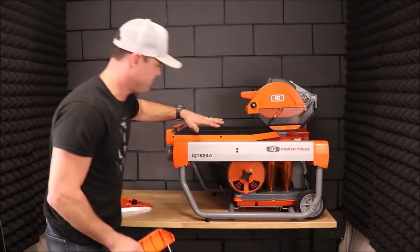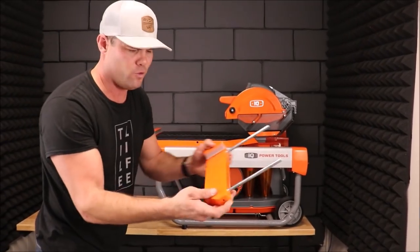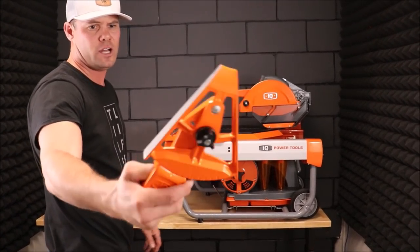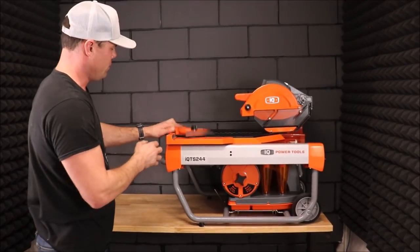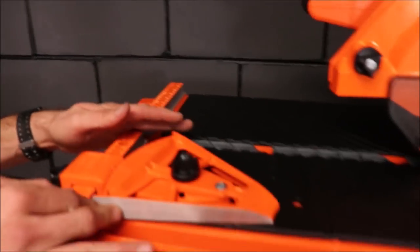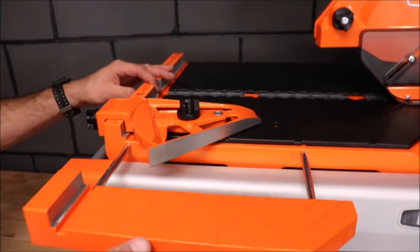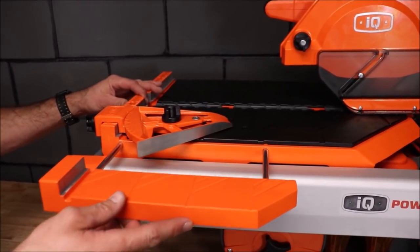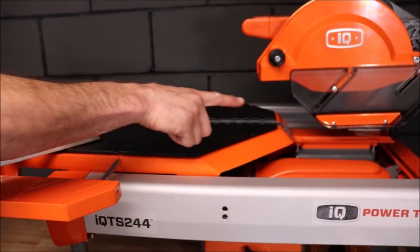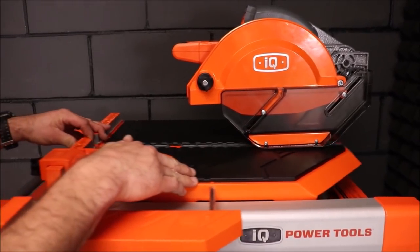It's exceeding my expectations without a doubt — the quality, the build. This is your tray extension for large format tile; it simply slides in like this. For your diagonal cuts you've got a fence here that installs directly on the table. This is for diagonal cuts and straight cuts if you're making more than one at the same measurement. You have your extension table as well for large format tile. You can also see how this dust shroud works — it moves up depending on the size of tile as you press the tray into the material.